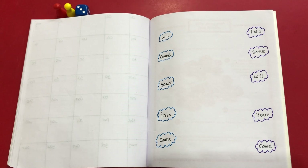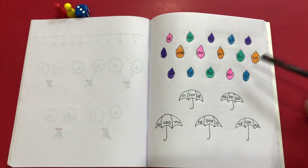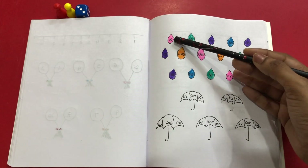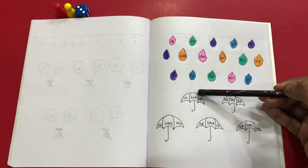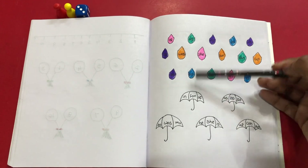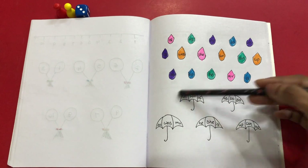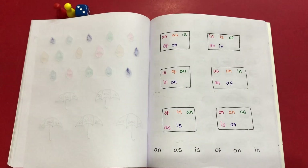The second worksheet is a raindrop of sight words — colorful raindrops — and there are some umbrellas. Varshit would read the first sight word, for example 'off,' look in the umbrella, and color that umbrella pink wherever the word 'off' appears. The same way, he's going to decode all the sight words and color the corresponding umbrellas. The third worksheet is also something related to brain boosting.